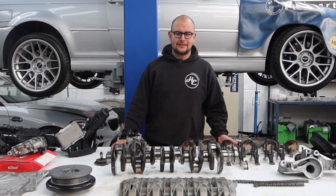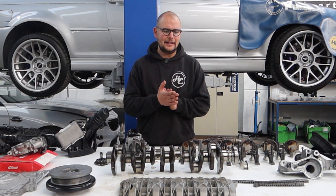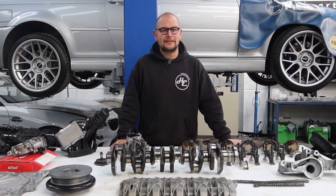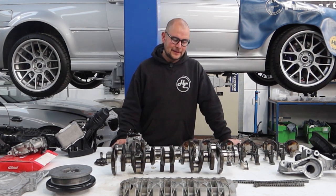Make sure you tune in next time — we'll be following the build of this engine. We'll get everything cleaned and measured, see what we're dealing with, then work on a parts list and build it back up to handle even more power, showing you exactly what we do to achieve that. Make sure you like and subscribe, especially subscribing, because then you won't miss the next video. We'll see you next time.